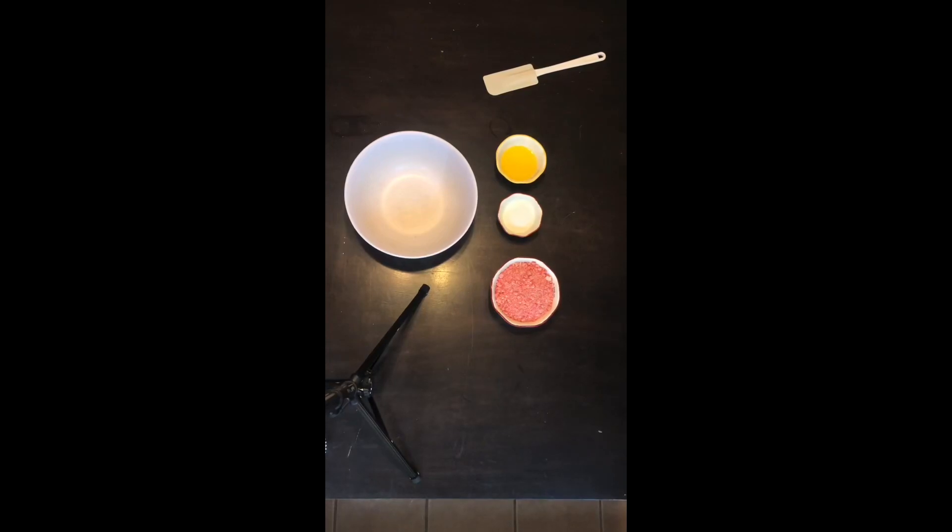Hey guys, welcome back to my YouTube channel. In this video I'm going to show you guys how to make mini cheesecakes — I'm making strawberry crumble cheesecakes. We're gonna make the crumb part right now.